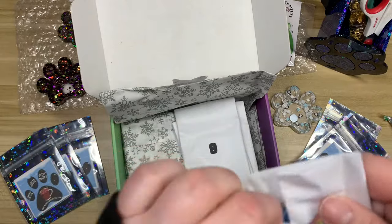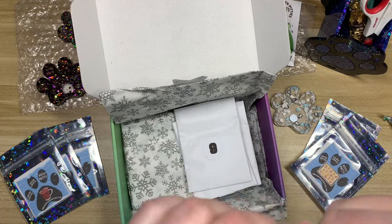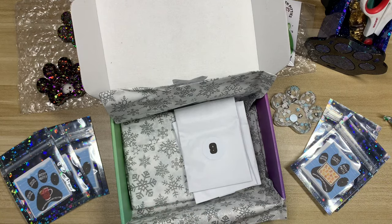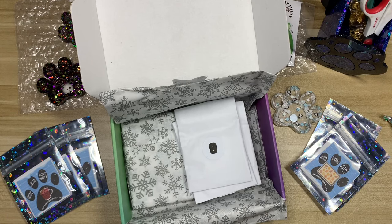Number eight is Electric Apple — oh, this one's a fun colorway! That smells good. It's a little bit fainter than some of the other putty smells, but this one is really nice actually — I like that one a lot.